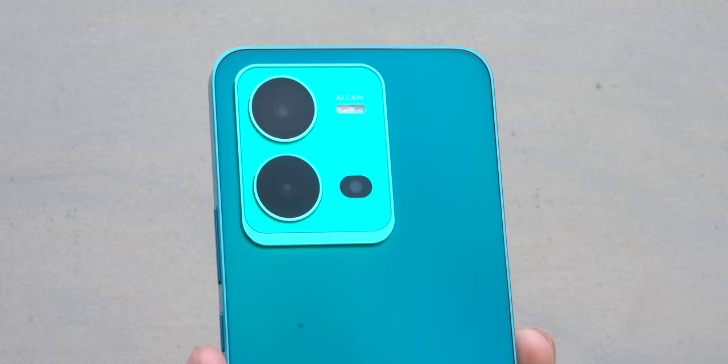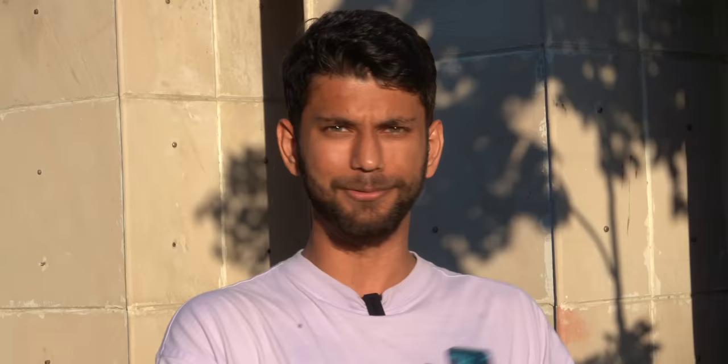Vivo phones are known for their cameras. You get a 64-megapixel main camera with OIS, and if you compare it with the previous year's Vivo V23 and Vivo V23 Pro, the biggest upgrade this year is OIS — none of those phones had OIS.